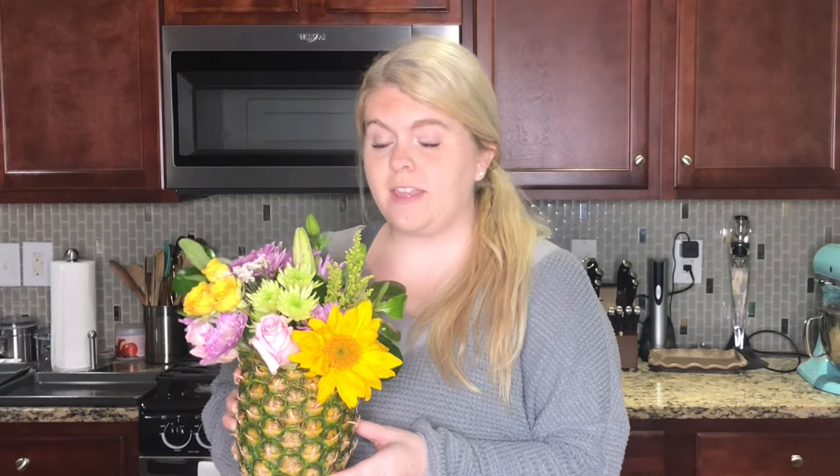Hi friends, welcome back to my channel! Today I'm going to show you how to make this adorable pineapple floral arrangement. It's so easy to make and it's perfect for a summer party, a luau, a backyard barbecue, or even a cute hostess gift. It's not intimidating at all — I'm going to walk you through step by step, and at the end you'll be able to make the cutest little pineapple floral arrangement.